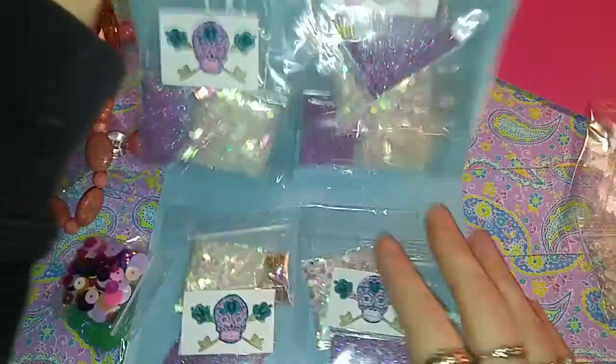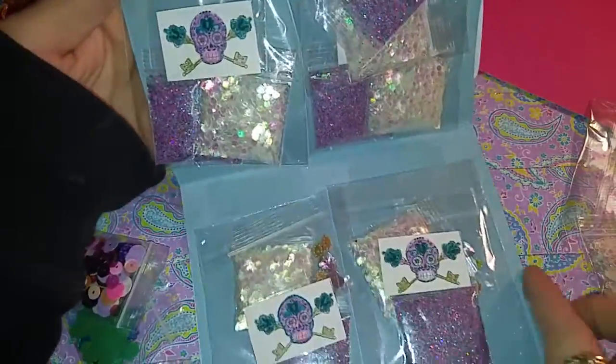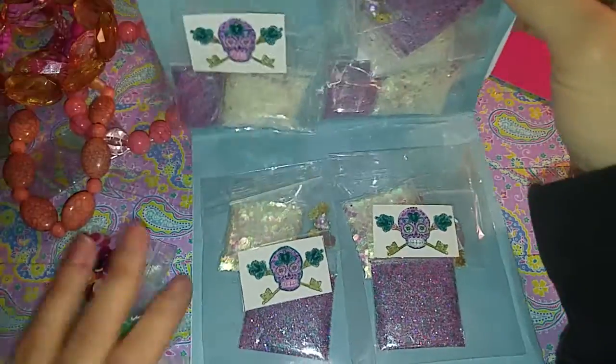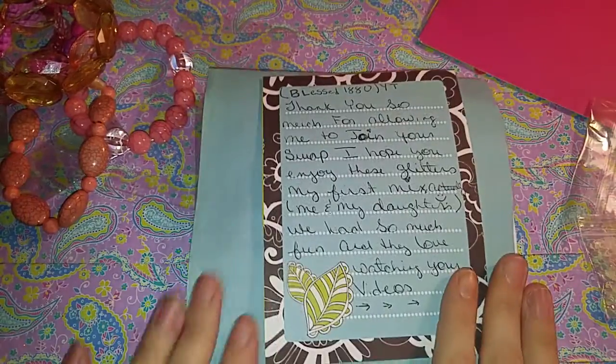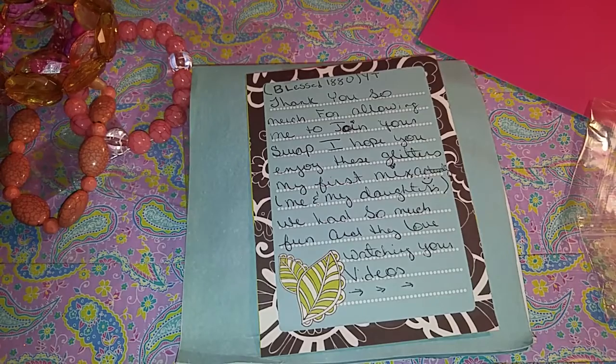Thank you so very much, Blessed1880 — A.K.A. Tasha. I appreciate it. And so this is how the rest of your ladies' packages will come, just like this. I'm not going to open them because I want you guys to be able to be the first ones to open yours. I'm sorry about the mix-up — I wish I did get it yesterday so I could have done this video yesterday.